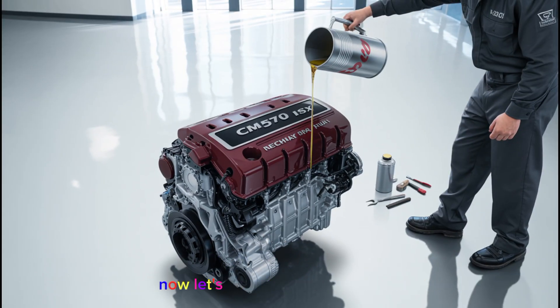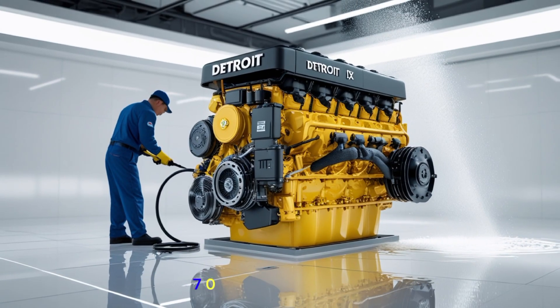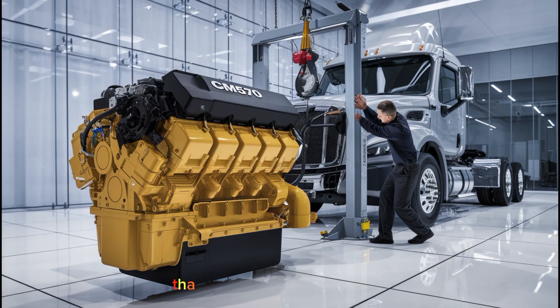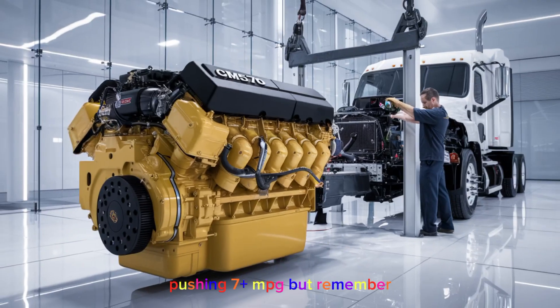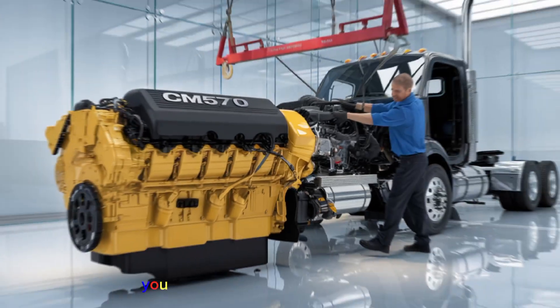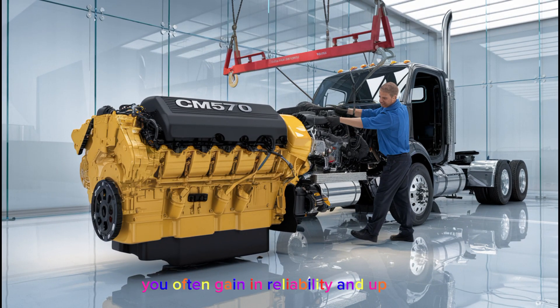Let's talk about fuel economy. One of the reasons older drivers love the CM570 is its consistent MPG — you're looking at around 5.5 to 6.5 MPG on average depending on terrain, weight, and driving style. That might not sound like a lot compared to today's newer engines pushing 7-plus MPG, but remember, there's no DEF cost and no frequent trips to the dealer for emissions service. What you lose in fuel savings, you often gain in reliability and uptime.